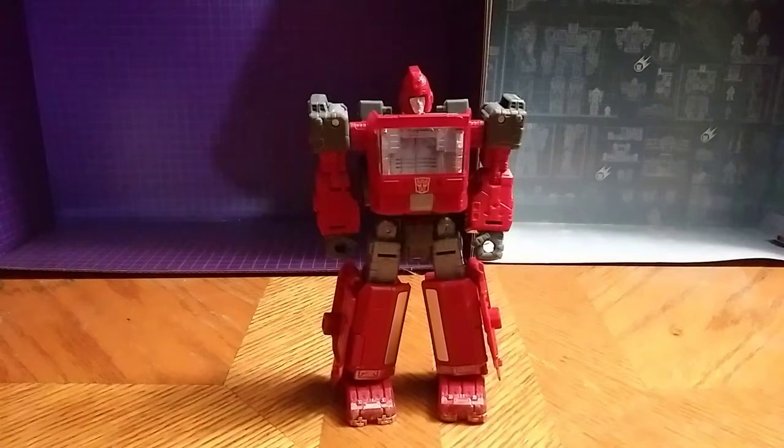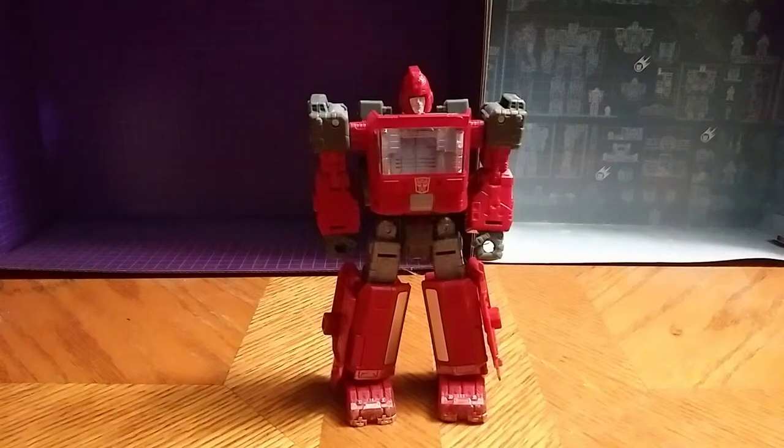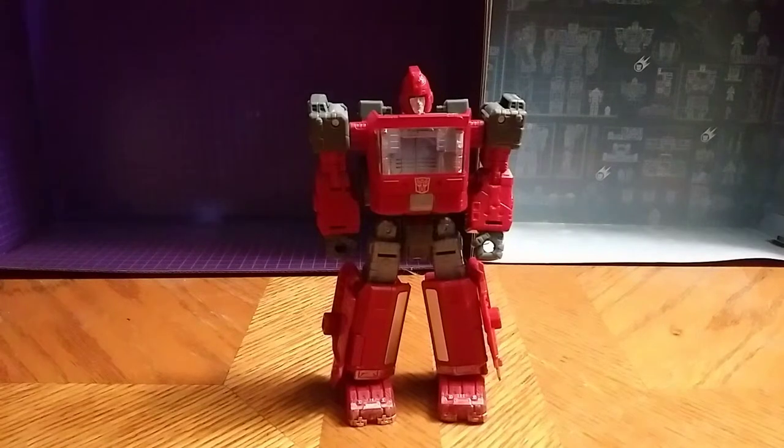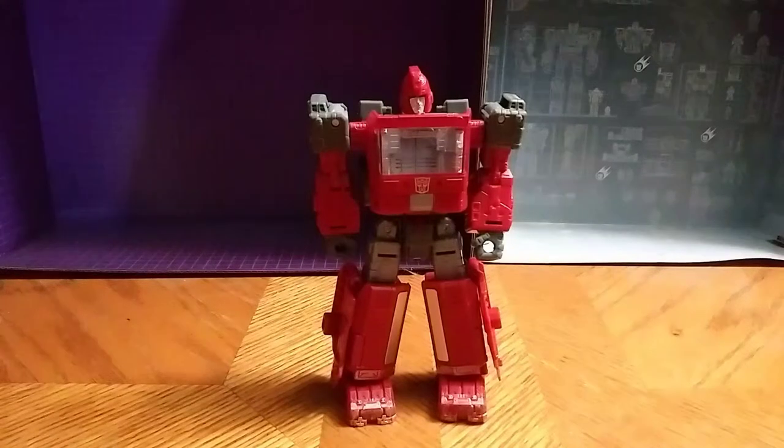Would I recommend this guy to you, to any other people? Oh yeah, I definitely recommend him. If you're a Transformer fan like me, get your hands on a Siege Ironhide — you won't regret it. Where I purchased this guy, I got him off Amazon. You can probably find him if you're lucky in store like Walmart or Target.